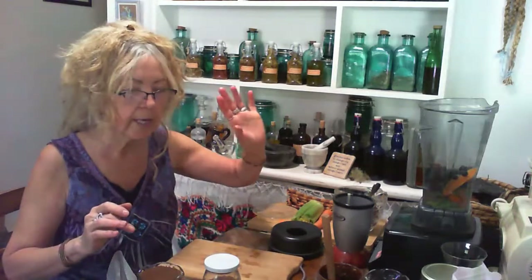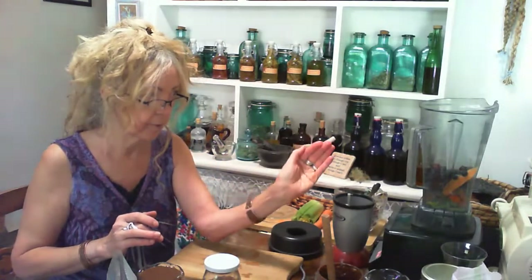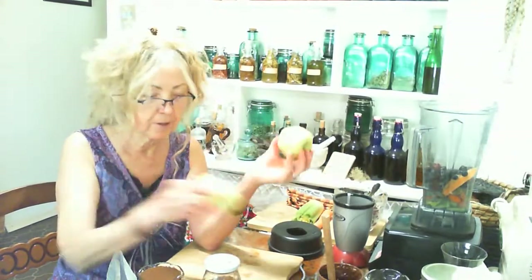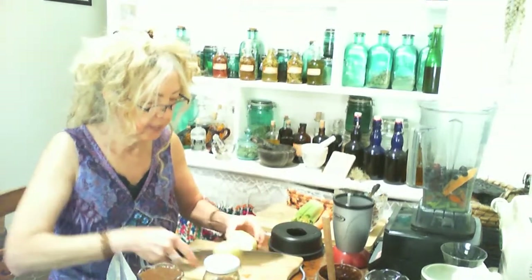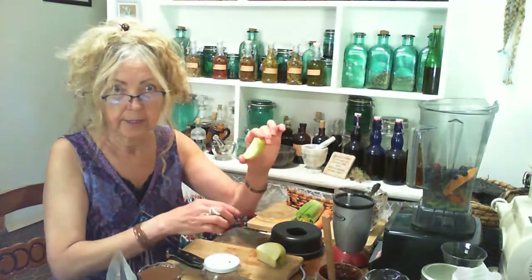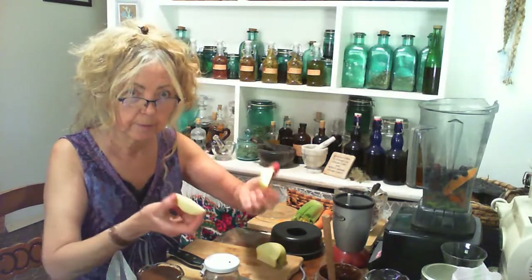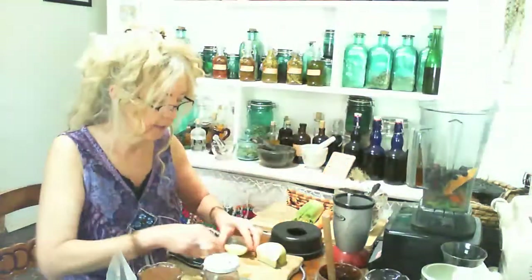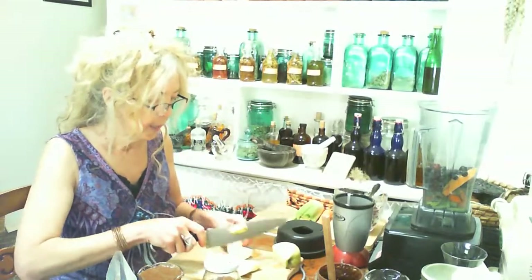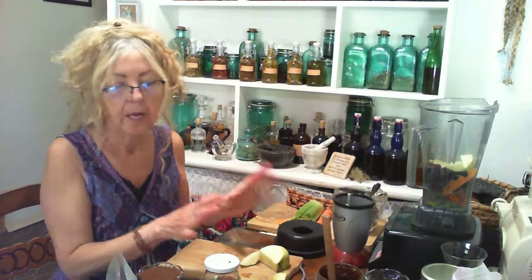So we have mostly vegetables, a handful of organic blueberries, grapes from my grapevine, and a couple of old wrinkly organic apples from my tree. Apples are on the sweeter side, so I don't want to add too many to avoid spiking blood sugar. I'm just going to cut it up a bit smaller for the Vitamix and add about four little pieces of apple.